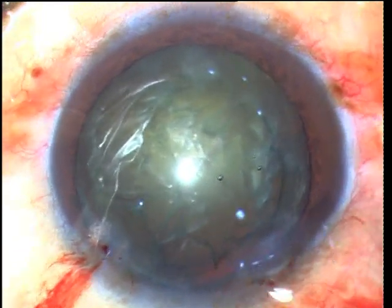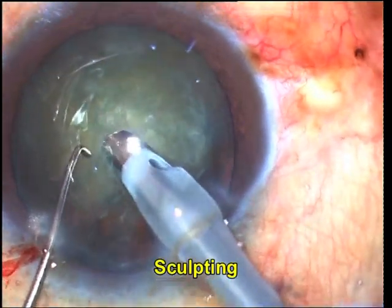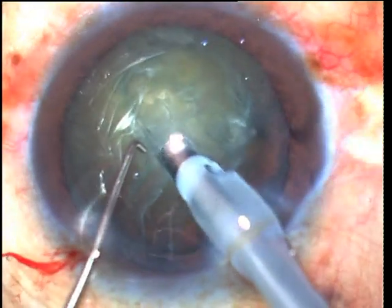The first groove is made starting above the center point of the nucleus, taking care not to engage the rim of the rhexis. The initial superficial sculpting is stopped short of the rhexis rim so as not to damage it.